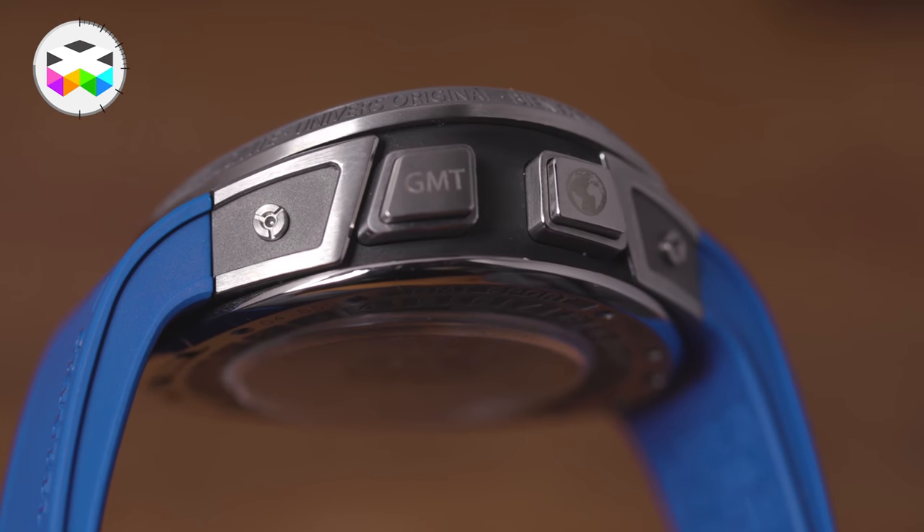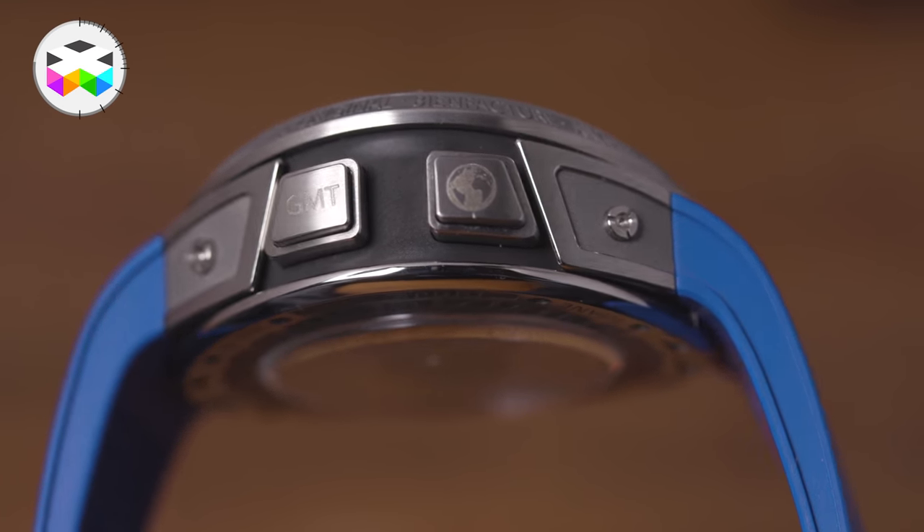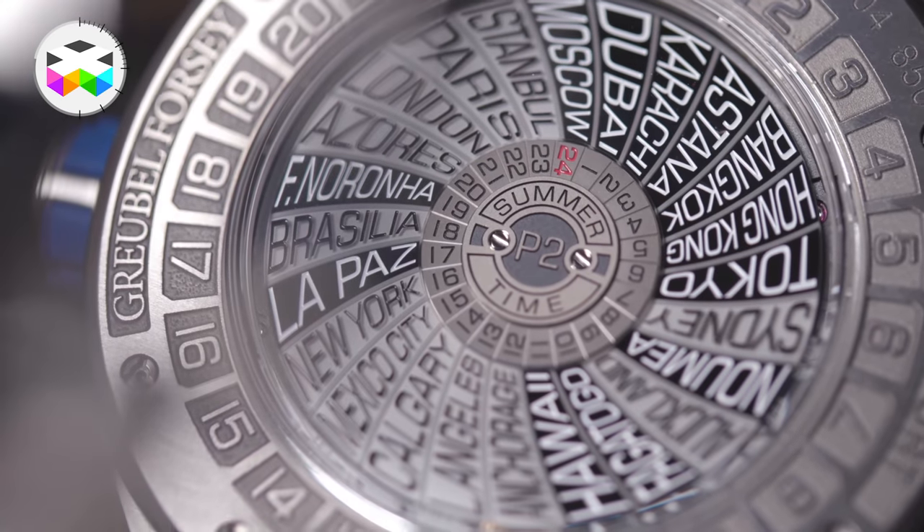On the side of the case you have two pushers — one for the second time zone and one to adjust the position of the Earth. On the back you have quite a different display of the city disc corresponding to the 24-hour different time zones — and again, I'm very sorry for India, but no half-hour increment is planned for you.